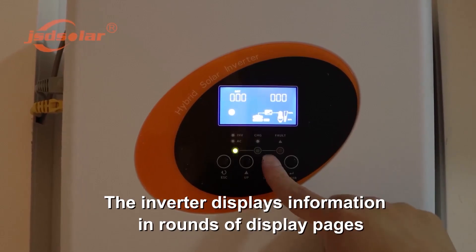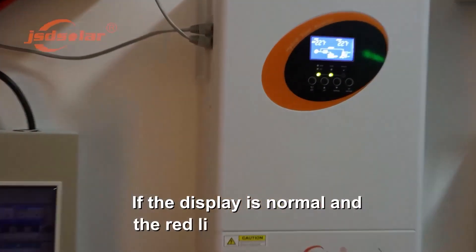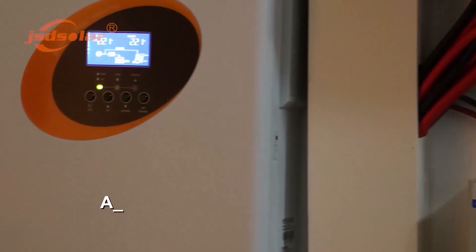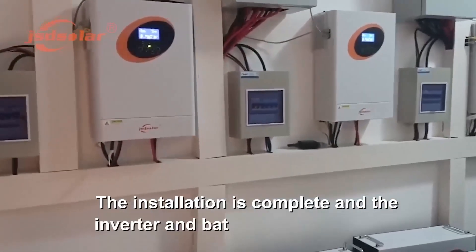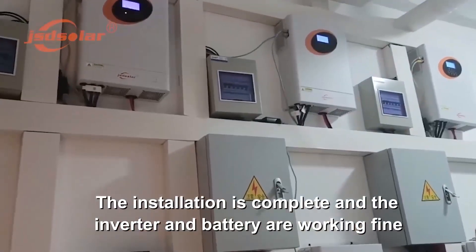The inverter displays information in rounds of display pages. If the display is normal and the red light is not flashing, turn on all AC output circuit breakers and turn on the main switch of the home appliance to start using electricity. The installation is complete and the inverter and battery are working fine.